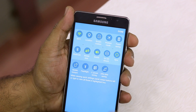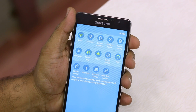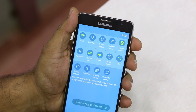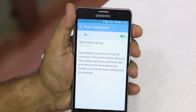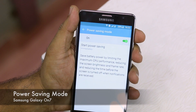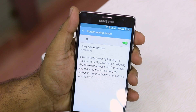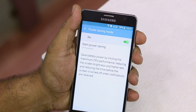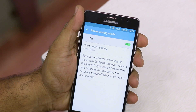Now let's talk about power saving mode. Tapping on it turns it on. Doing a long press shows the details: it saves battery power by limiting the maximum CPU performance, reducing the screen brightness and frame rate, and reducing the time before the screen turns off when notifications are received. This is a more basic conservation mode — useful if you have enough battery but want to extend it for a bit longer.